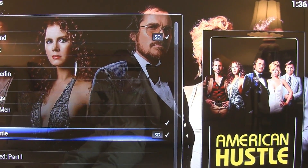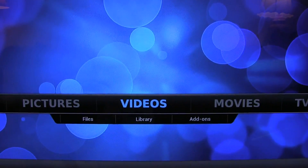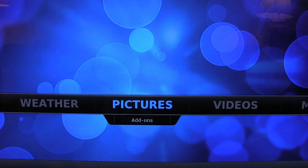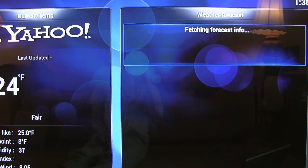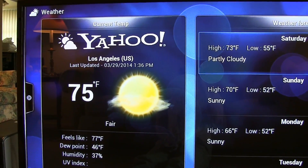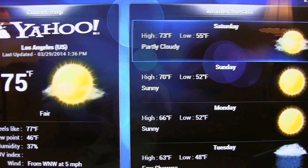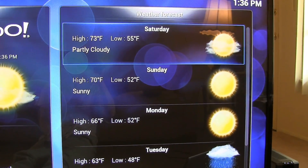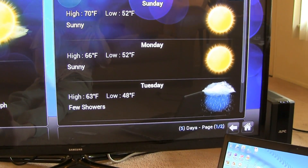So guys, you see — it works, it works very well. I press the return button and we go back to the main menu. All the pictures are here, here's the weather. Let's see how the weather is in Los Angeles. Right now it's 75 degrees Fahrenheit, sunny with a little bit of clouds. The forecast for the next couple of days is sunny — it's always sunny in Los Angeles, except on Tuesday when it's raining.